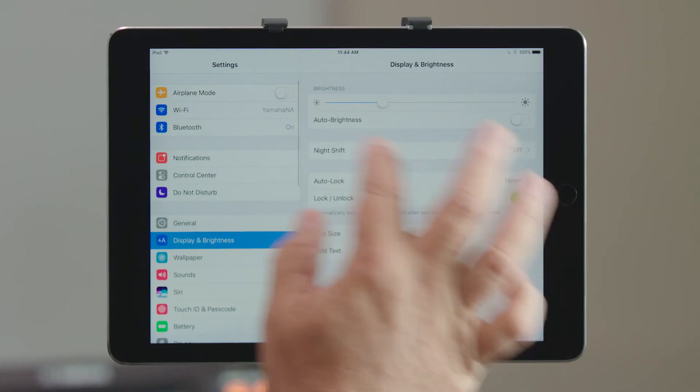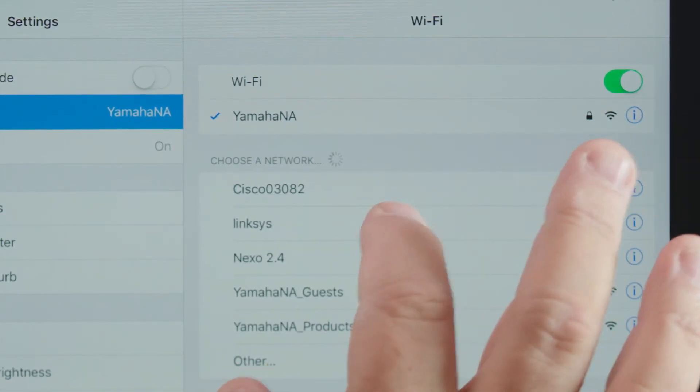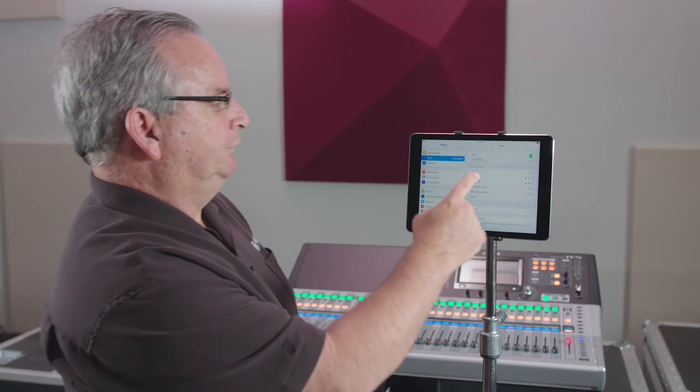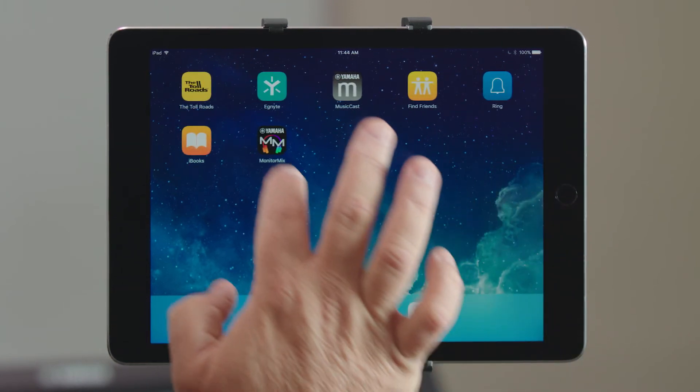Go to Settings and change to the router that is connected to our console. Once it makes its handshake, I'll be able to load it right up.